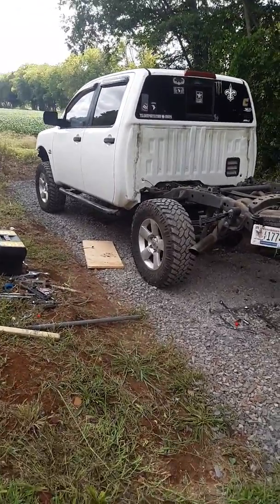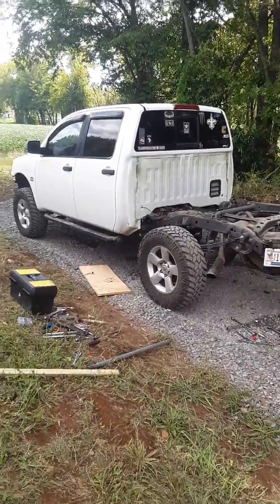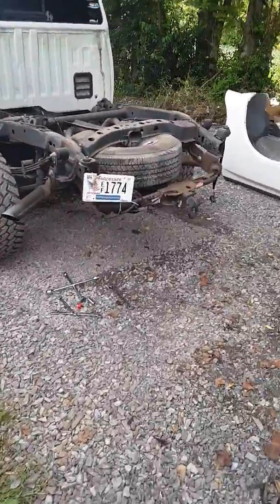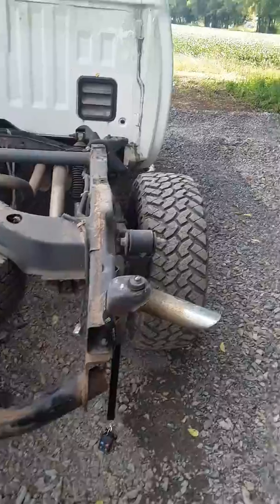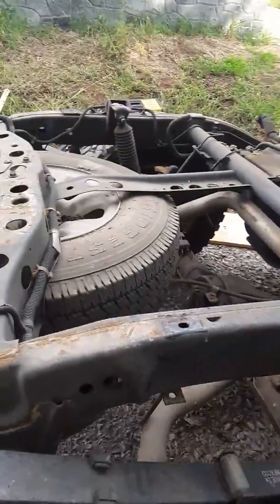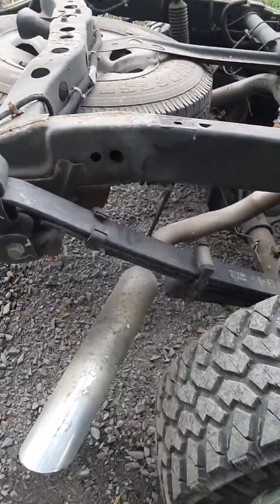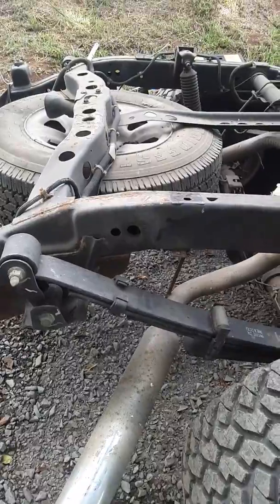What's up YouTube, it's your boy T. So we took the bed off the Nissan Titan today. I took the bed off because I'm about to get some body work done to the frame — had a minor little fender bender, wasn't too bad, but it kind of bent the frame a little bit. I don't think it's too bad.